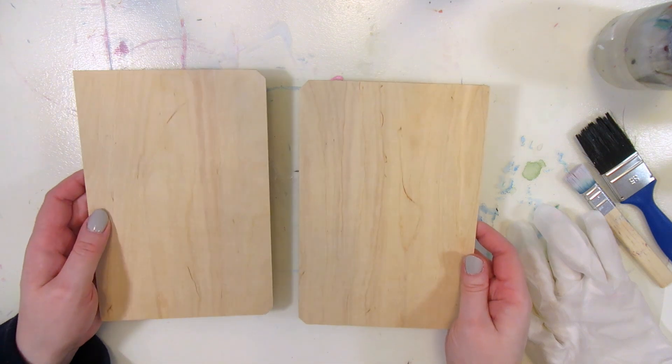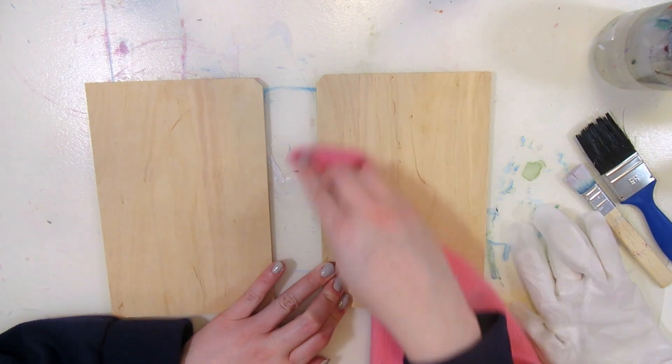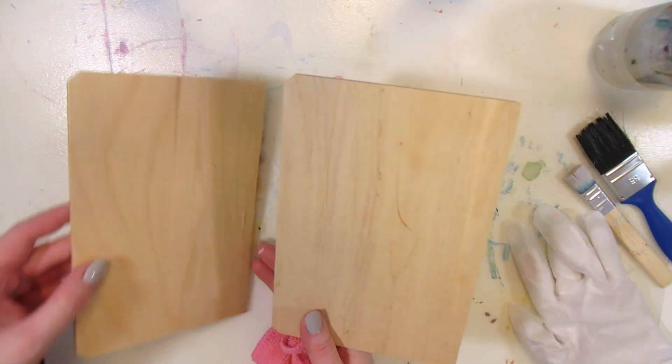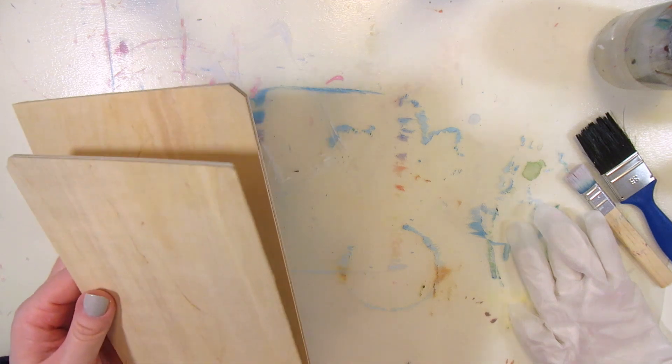Do you need to prime wood for acrylic painting, and how do you get the wood texture to show through the gesso if you do prime it? I'm wiping off the dust from the wood pieces before I start. I don't know how much paint they're going to soak up unprimed. Is the paint going to flake off or fade over time?